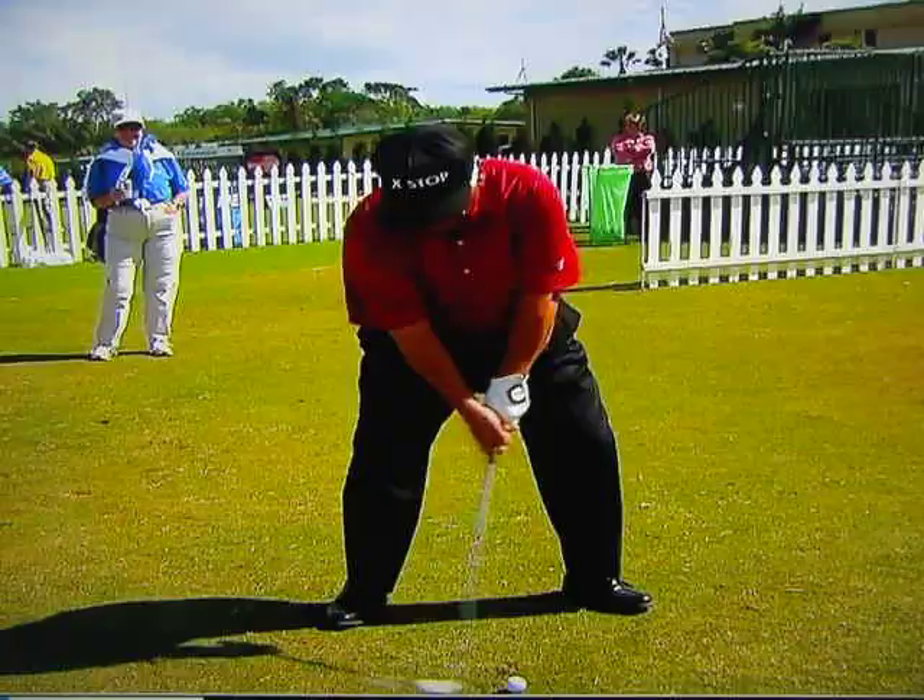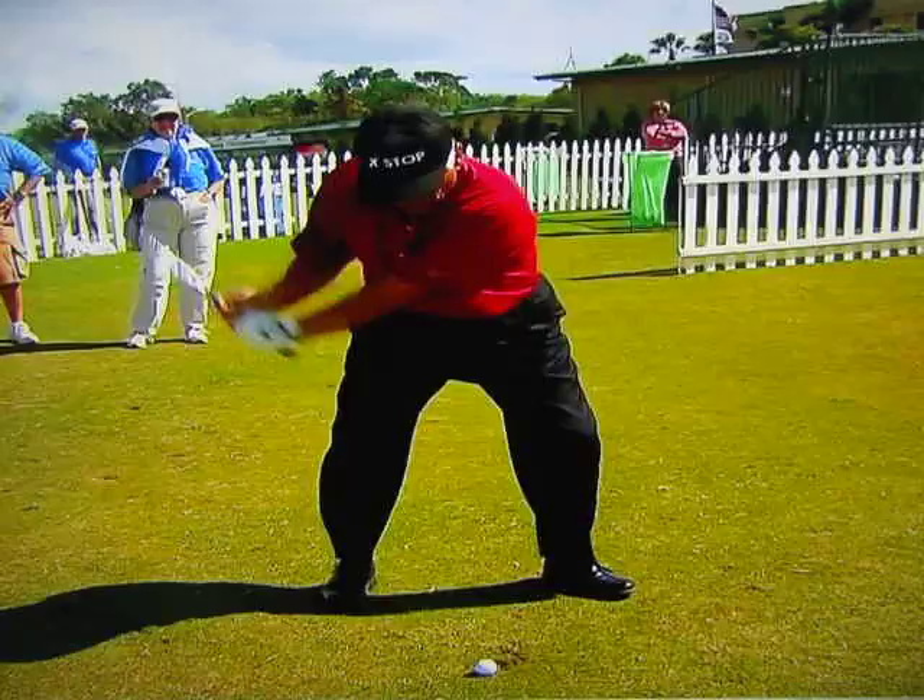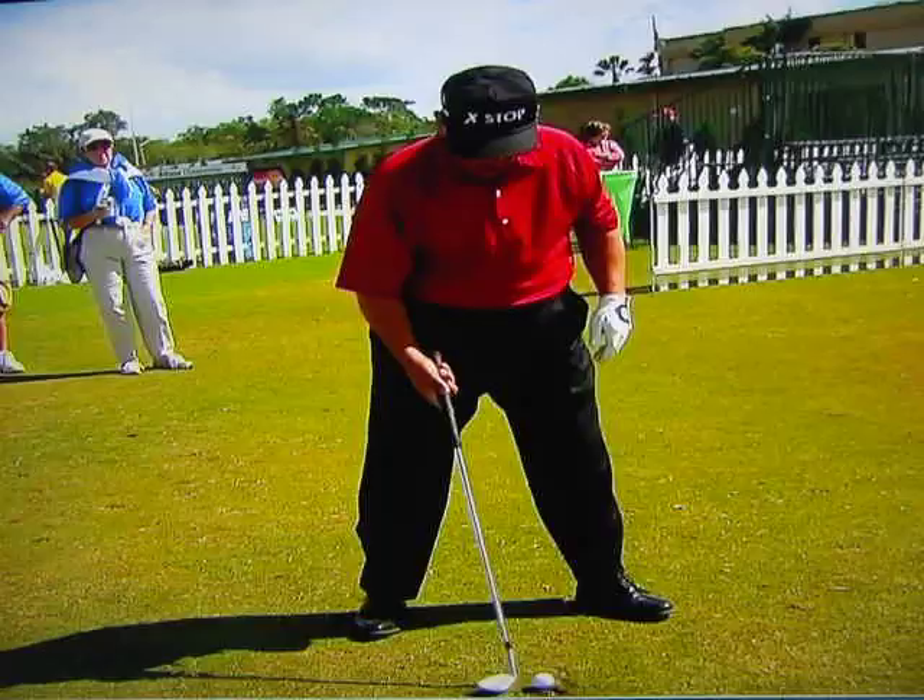It gives you more upper body speed. The more upper body speed that you can get — in other words, the harder you can hit this ball. Now watch this ball check.